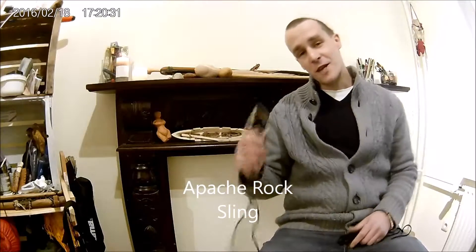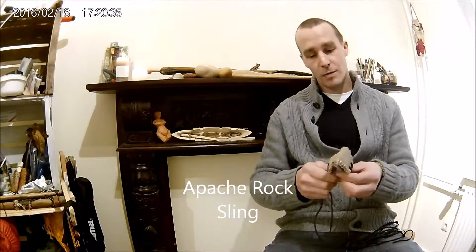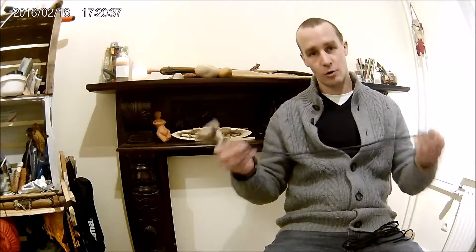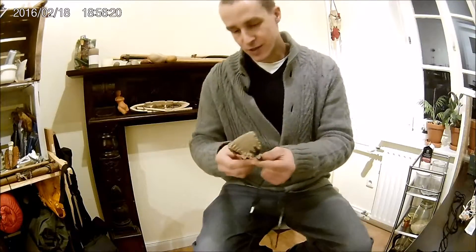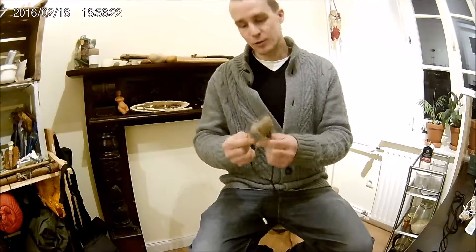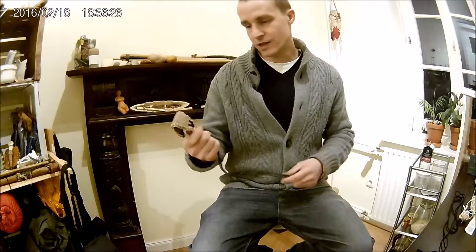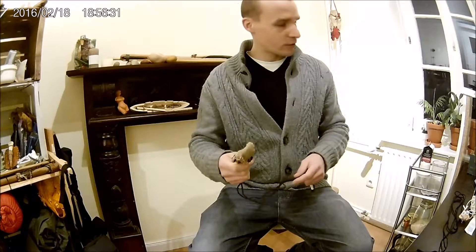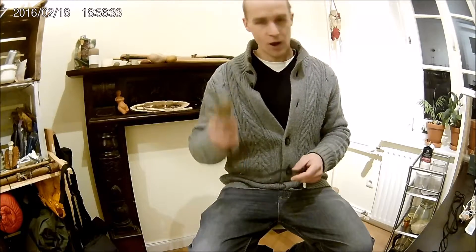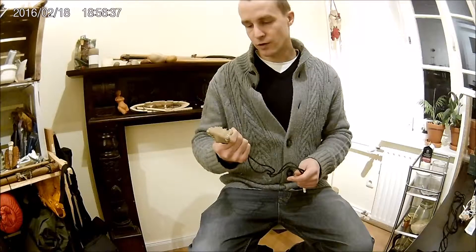Hello YouTube! Today I'd like to talk to you about one ancient weapon and that is the Rock Sling. I know there are many videos about the Rock Sling on YouTube where people show different shooting techniques and there are a lot of explanations as well. But I would like to show one special kind of Rock Sling that I found on YouTube.